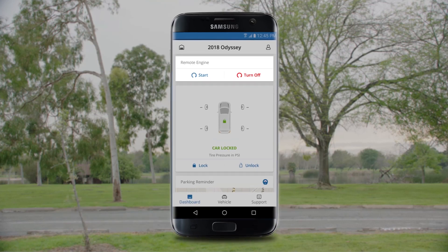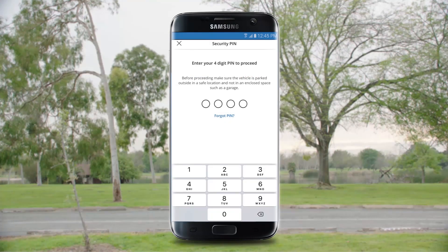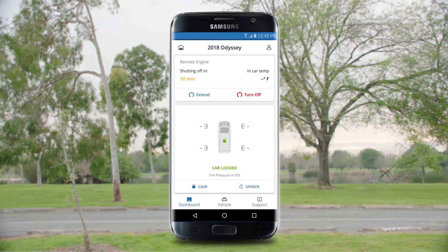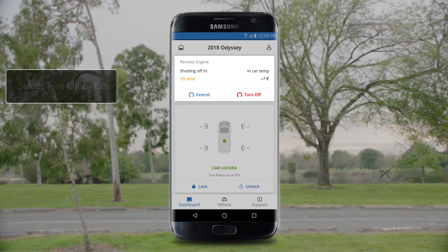With the app open on your phone, just touch Start. A keypad screen will appear. Enter the 4-digit PIN you created when enrolling for HondaLink Services. Your car will start and remain on for 10 minutes. You can also turn it off or extend it for another 10 minutes by touching Turn Off or Extend.